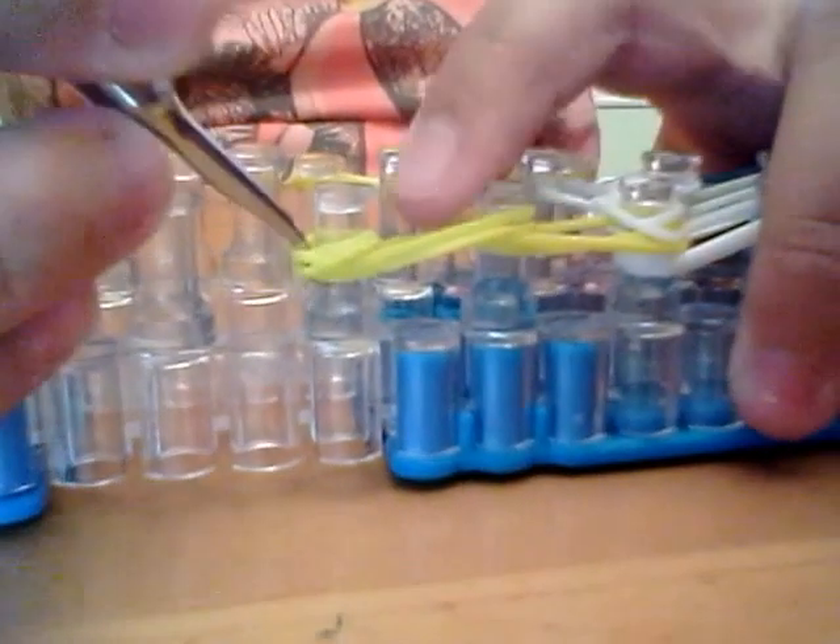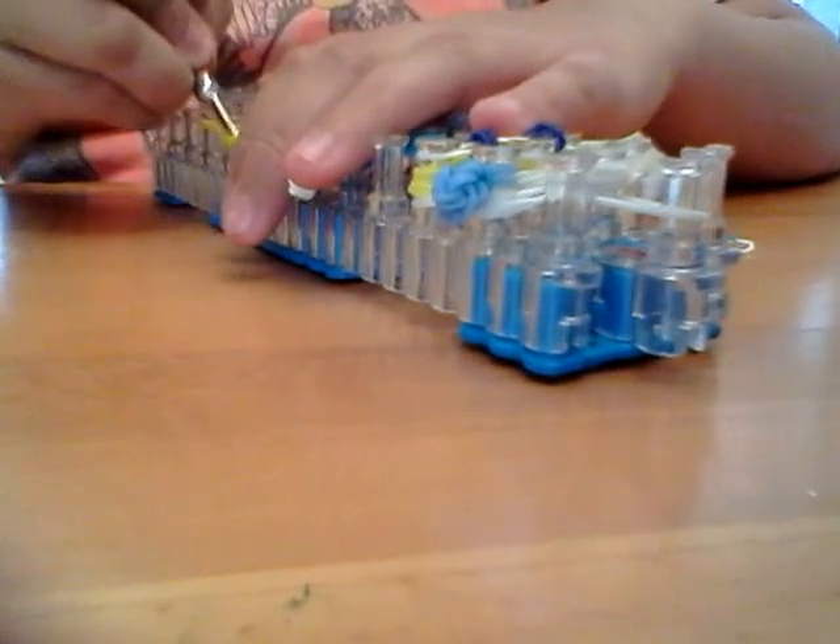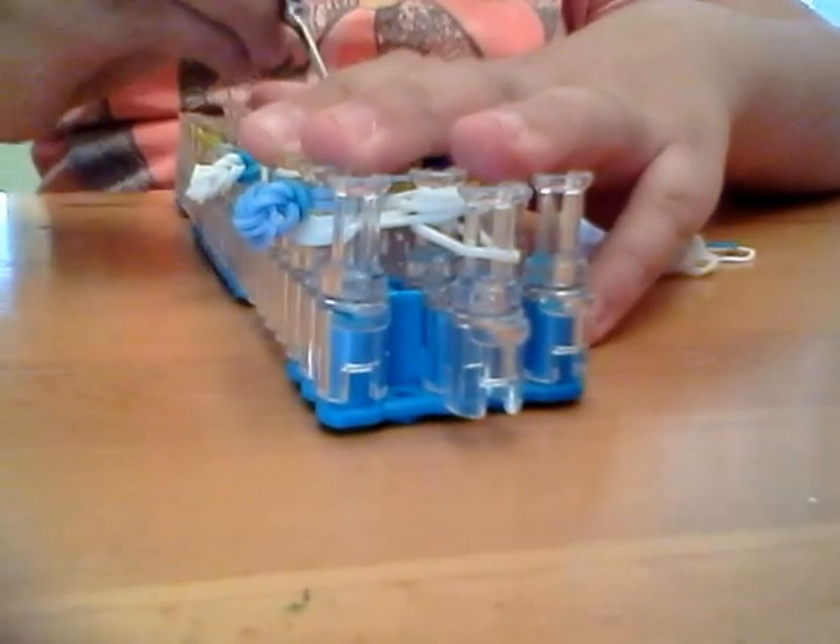So you're going underneath it, grabbing the bottom two — you're always bringing up the bottom two bands. And this is what it should look like. Then you're going to go into the yellow foot and grab up the bottom two bands — you're always grabbing up the bottom just for this one part. And you usually do this for the neck, but we're also doing it for this part today. You always bring up the bottom two bands whenever you're looming in general. So once you do that, you're going to go into this peg, bring up the bottom two bands up and over, then go up, bring the bottom two bands up and over, and then bring the bottom two bands up and over again.